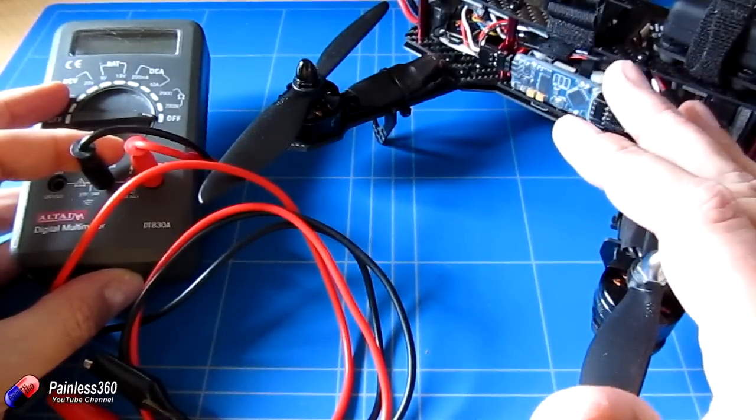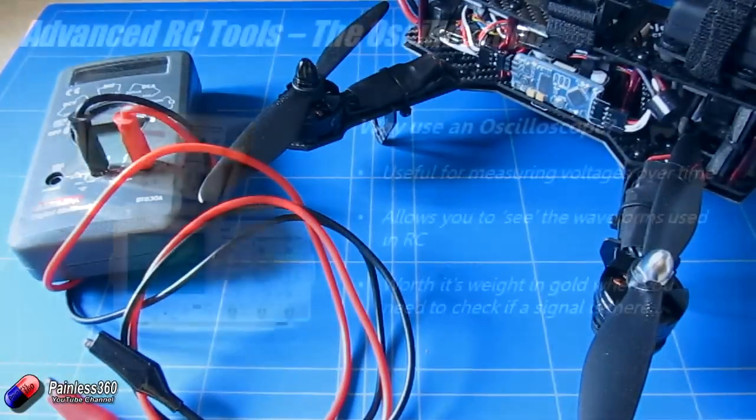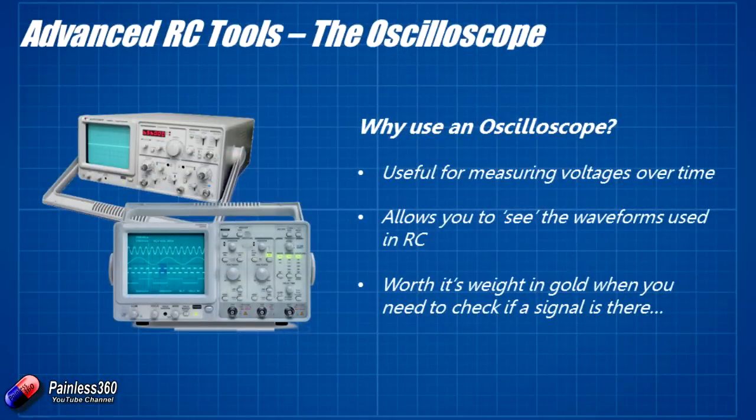Let me talk about what an oscilloscope is before I show you what I've got here. Oscilloscopes are typically a great big piece of technology. When I first started learning to be an electronics engineer I was using large, bulky, heavy items with a cathode ray tube on the left-hand side, loads of little knobs and switches, and a couple of probes. You'd put them on parts of the circuit and it would show the waveform of whatever you were trying to look at.